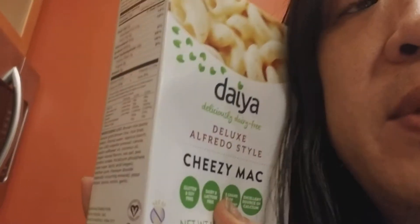Gluten soy-free, dairy and lactose-free, 5 grams of protein, and an excellent source of caffeine. I salted my water — I used one of these little packets of salt and I'm boiling 4 cups of water.